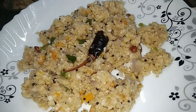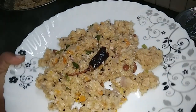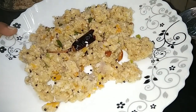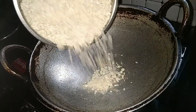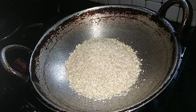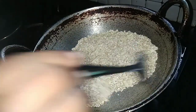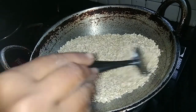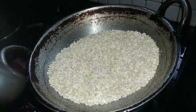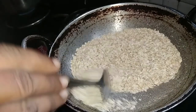Oats are ready for the food. We will not fry any fat contents of oats. We will try to dry roast oats. We will put a cup of oats in a pan on a medium flame. We will roast it on a high flame.